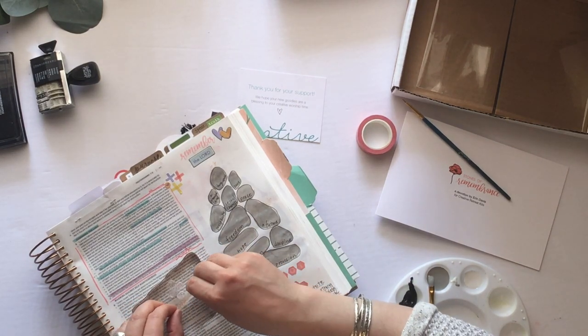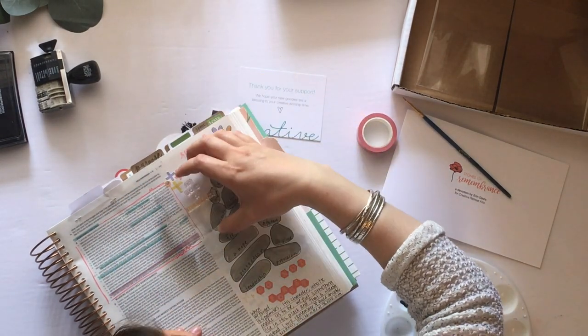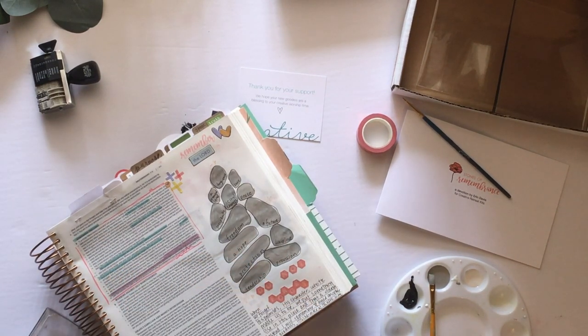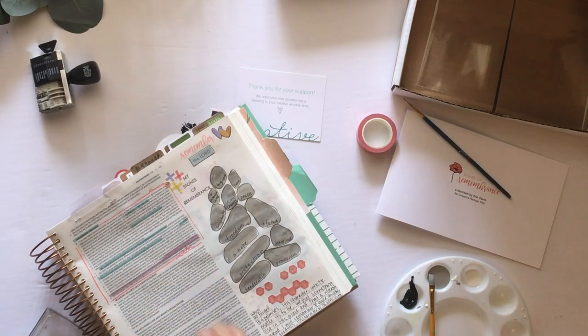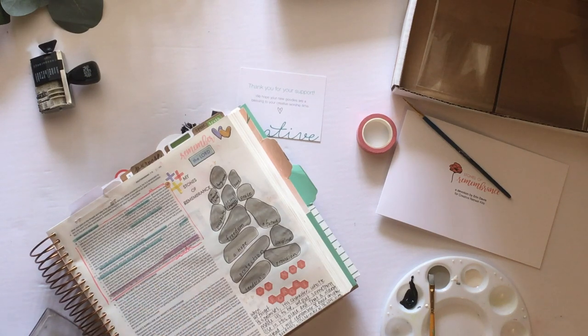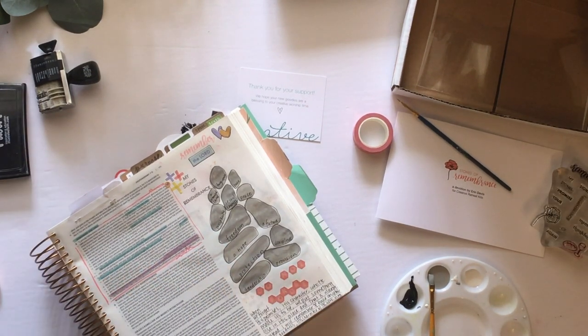Next, I'm lining up stamps from the stamp pad — it says 'my stones of remembrance' — and I kind of play with where to put it. I settle on the left because I didn't really want to overlap the rocks, so I chose the left side since I had a little bit more room. My stones of remembrance, because these are things not just the Israelites were promised, but that resonated with me. Then I'm using the little star stamp with a bit of pink to put around the page, just bringing some more pink throughout.